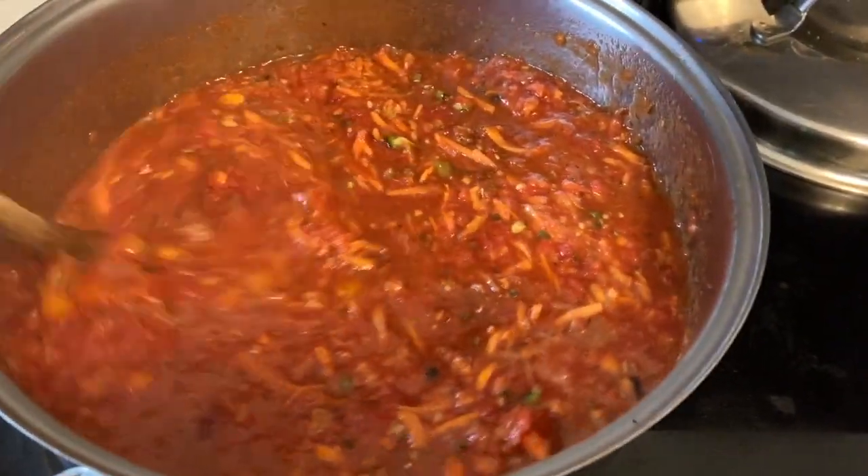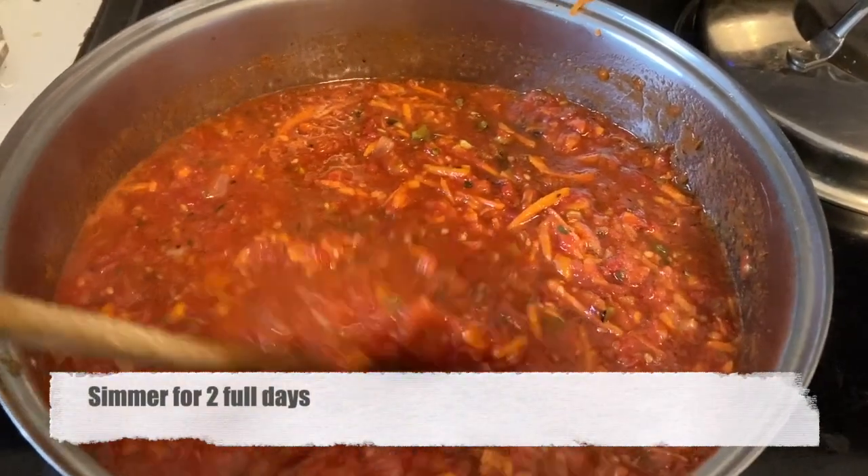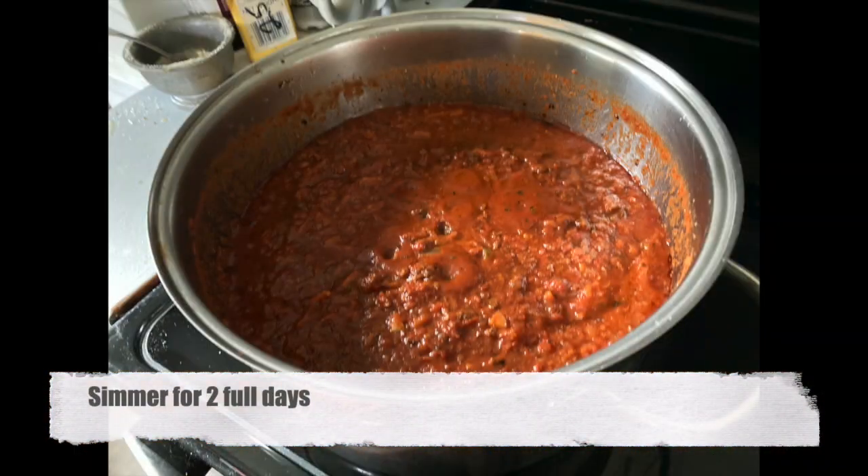And then I let it simmer. I actually let it simmer for two full days. It's actually an extremely easy recipe.